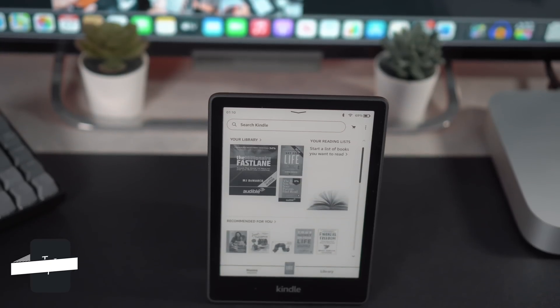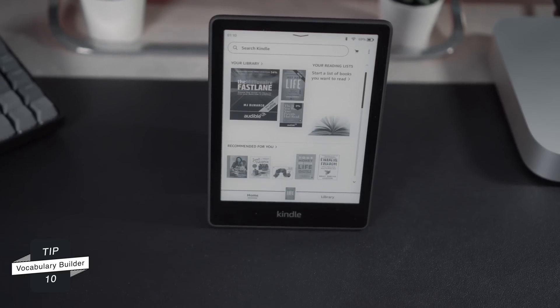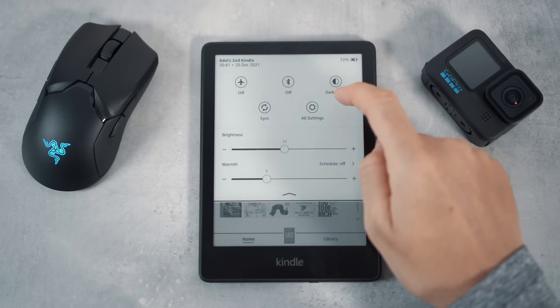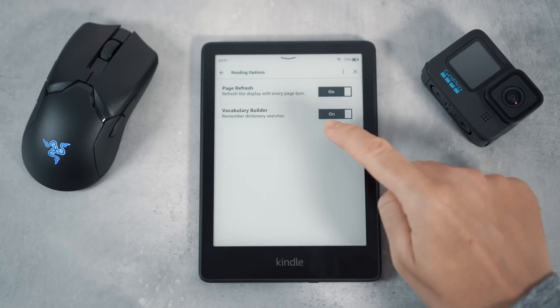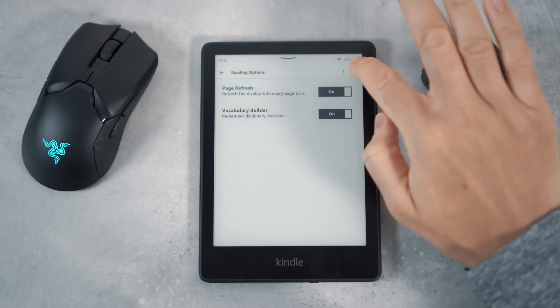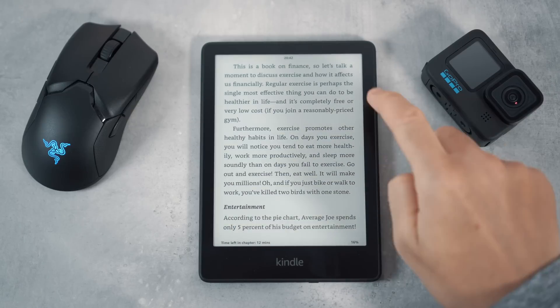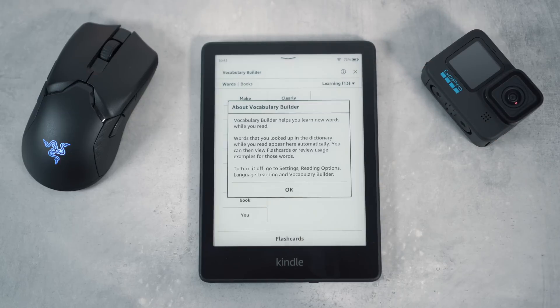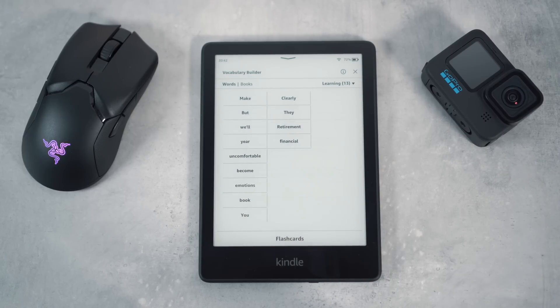Tip number ten is enabling the vocabulary builder, which stores any words that you've looked up in the dictionary whilst using your Kindle. This is a great way of learning new words as you can access them at any time. To enable this, go to all settings, then reading options, and make sure that the vocab builder is on. Then exit, open the book you're reading, click the three dots, then click on the vocab builder. This will display all the words you've looked up in that particular book.